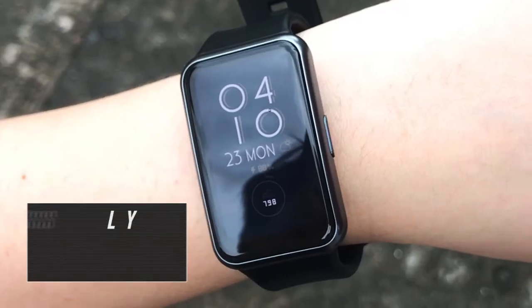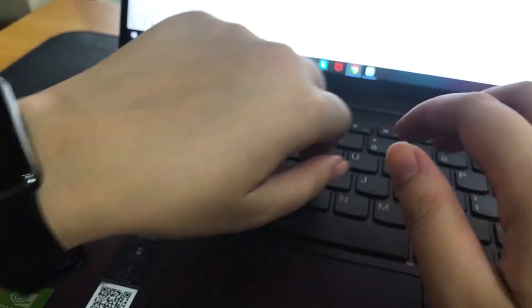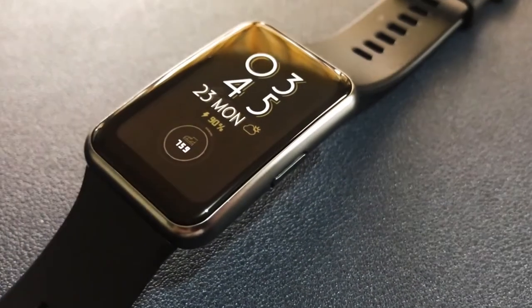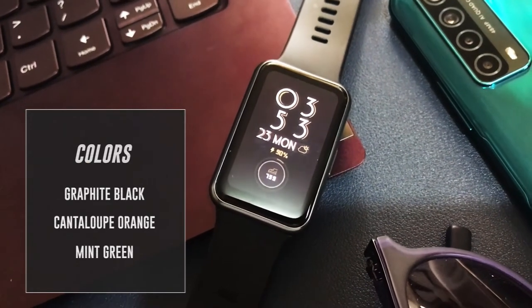The watch features a rectangular 1.64-inch AMOLED display which curves off at the sides. The colored full-screen touch display recognizes gestures like sliding and swiping. Its dual-polymer case goes with a swappable silicone watch strap that's available in three colors: graphite black, catalog orange, and mint green.